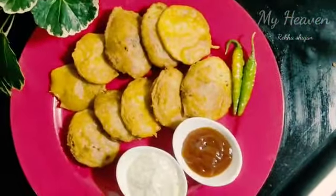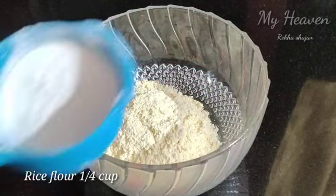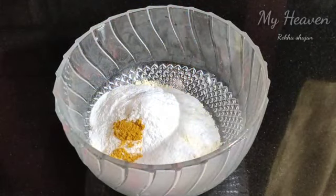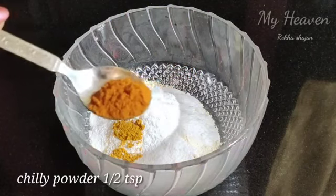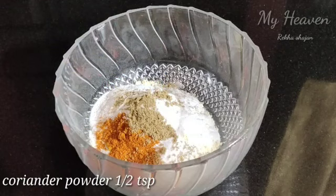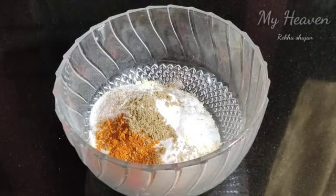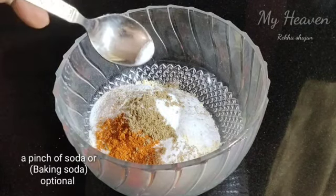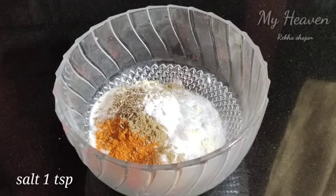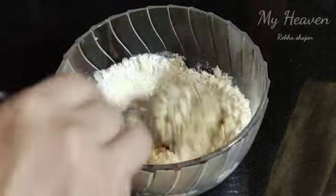We will take a cup of gram flour and rice flour. We will mix a cup of the batter. Now we have to add a small amount of asafoetida. I will take 2-3 pinches. Now I will take a soda — we have to add a little baking soda. I want to mix a little bit into the batter.